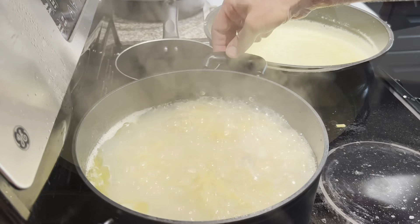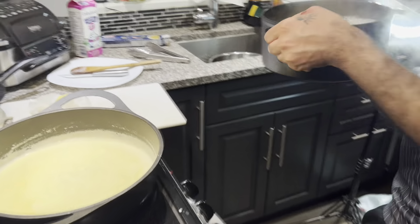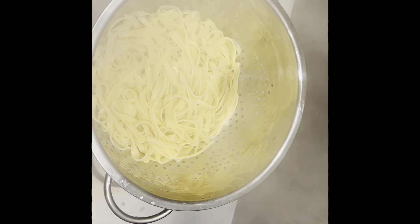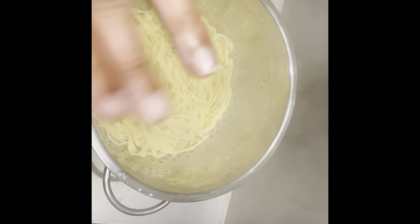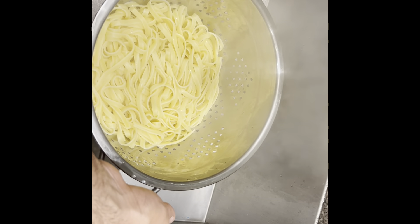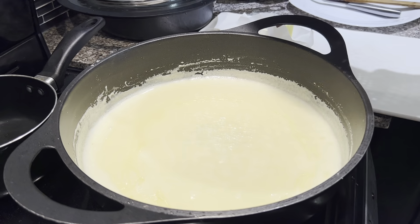Our pasta is ready. I'm going to drain it into a container. If you don't want to use it right away, just put it inside a tray and add some oil so it doesn't stick. Now I'm going to add the fettuccine inside the sauce.